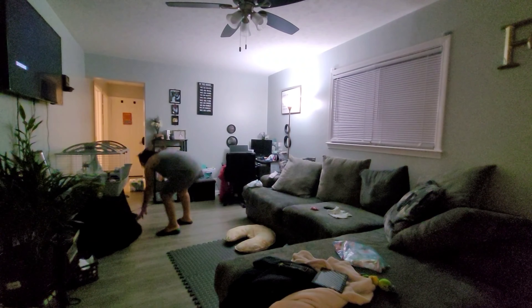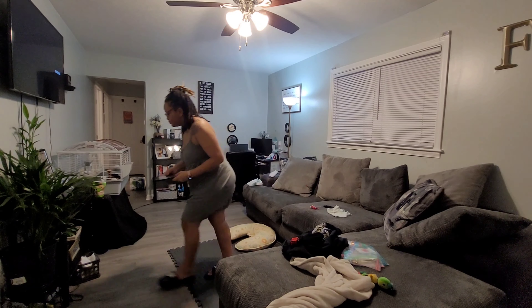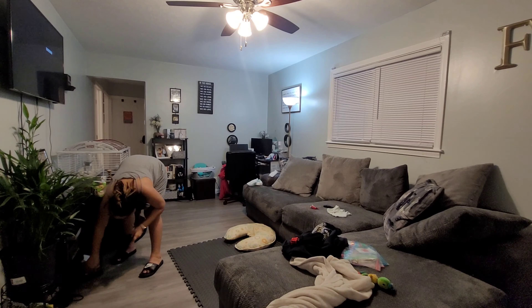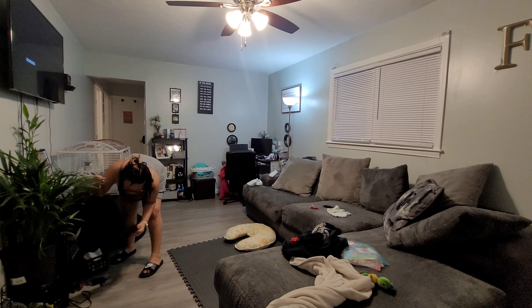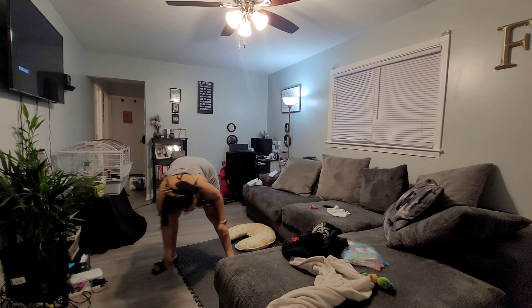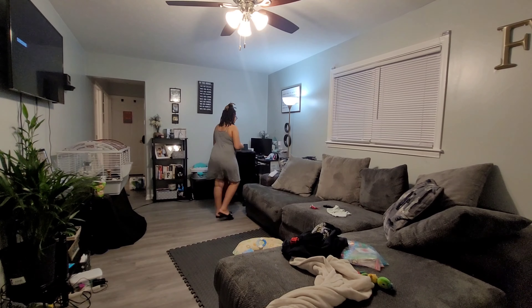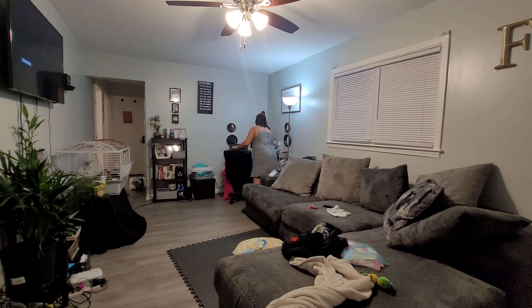In my last video when I did my grocery haul, I showed you guys a bunch of baking products that I bought. I did end up baking my first batch of cookies. It was not great at all — it tasted good but the texture was so dry and it literally looked like chocolate chip cornbread.